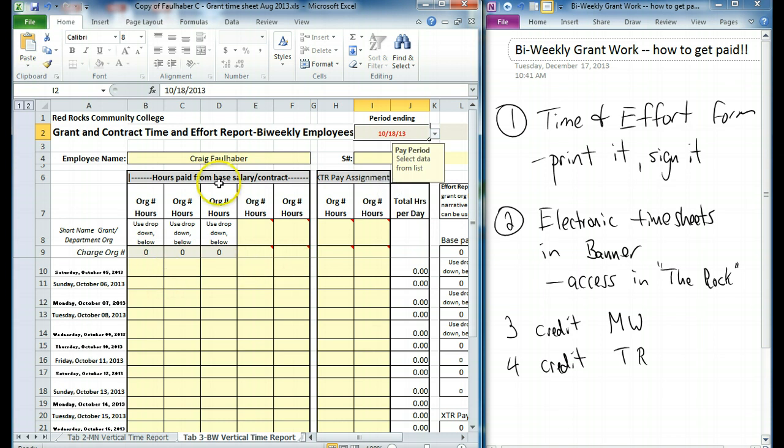Everything on this left side here is going to be your normal duties — teaching your classes, all that kind of stuff. Any work you do for the grant is going to go over here on the right side. So let's start over here on the left side. You have an org code. If you're in the math department, that's 111635. Whatever your department's org code is goes over here.